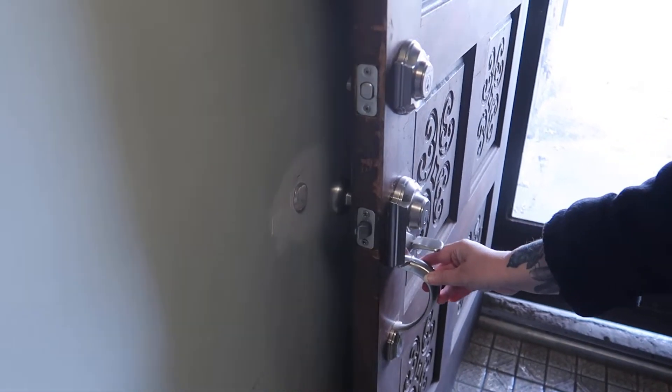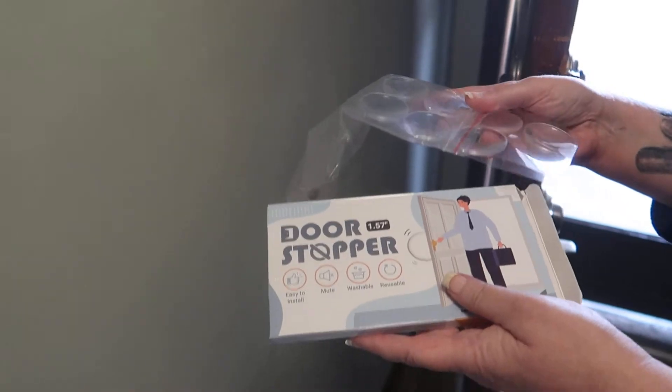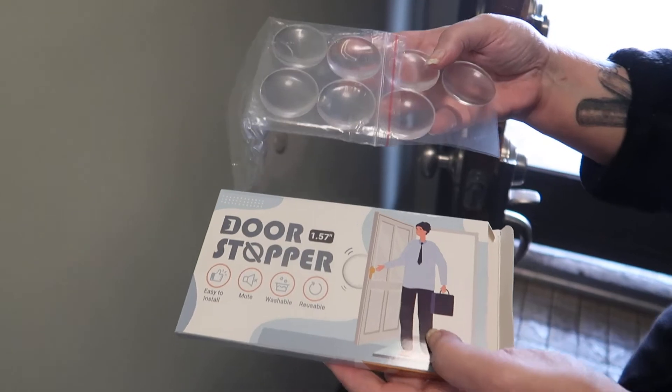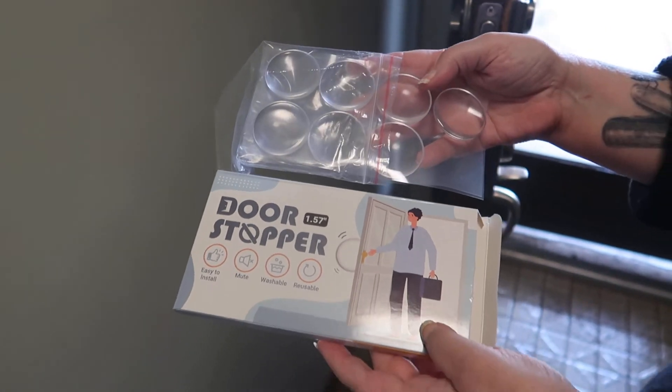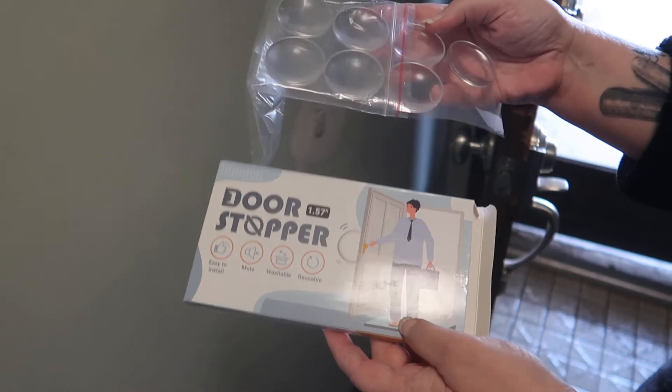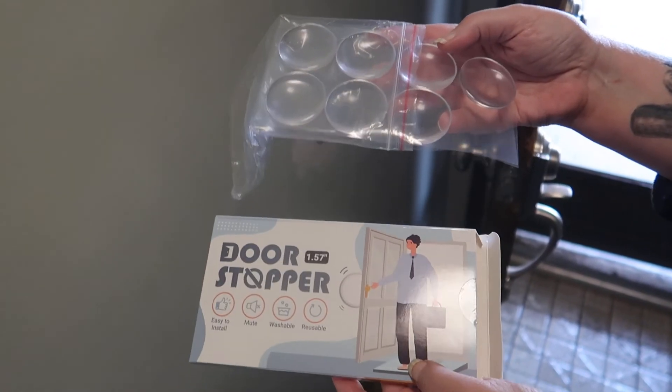I would say yes, this is a successful product. I would recommend this and we're going to be going and doing all the doors in the house. I'll put a link below to this. If you've ever used a product like this, let me know in the comment section. Thank you so much for watching and I'm going to go get busy with the other doors. Bye.